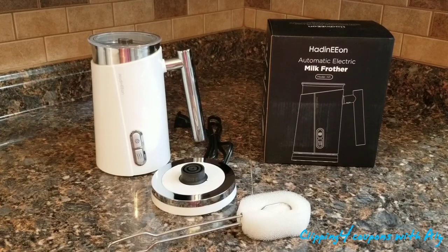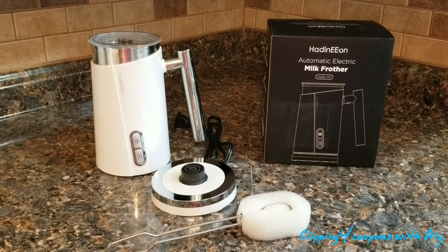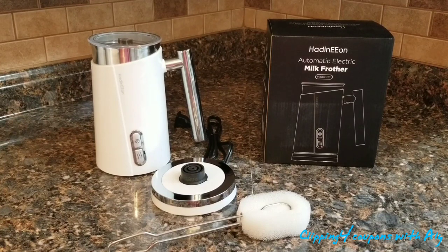It comes with two different frothing whisks — one is the froth whisk and the other is the heat whisk. They are super tiny and you just place them at the bottom of the jug. There are also two max lines inside. Another great feature is the auto shut-off, so you don't have to worry about leaving it on — it turns off automatically when you're done.